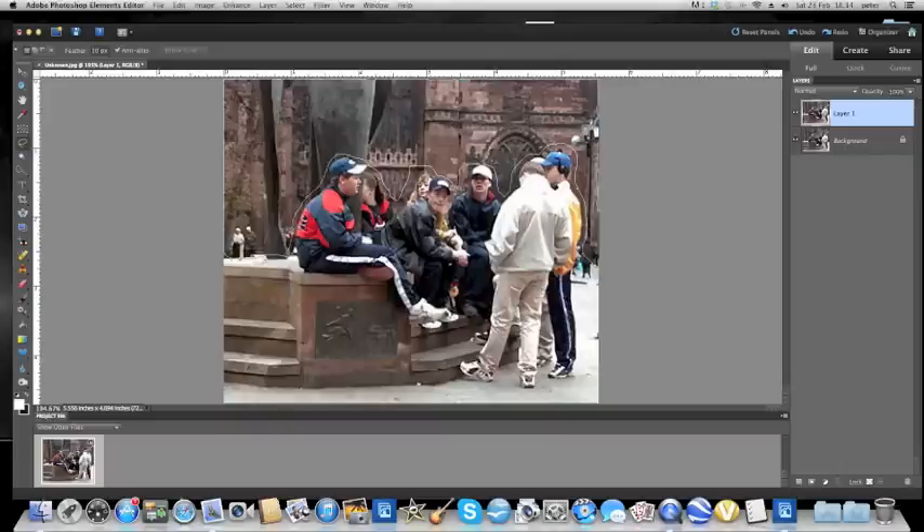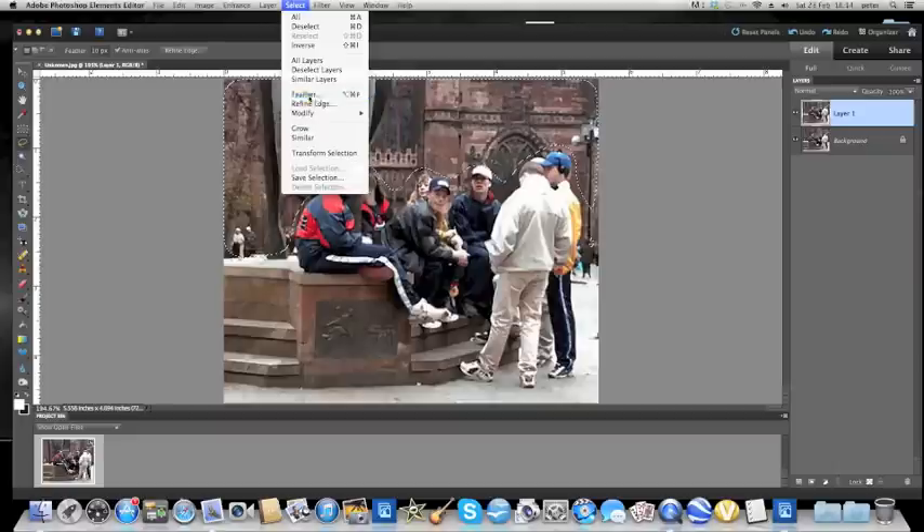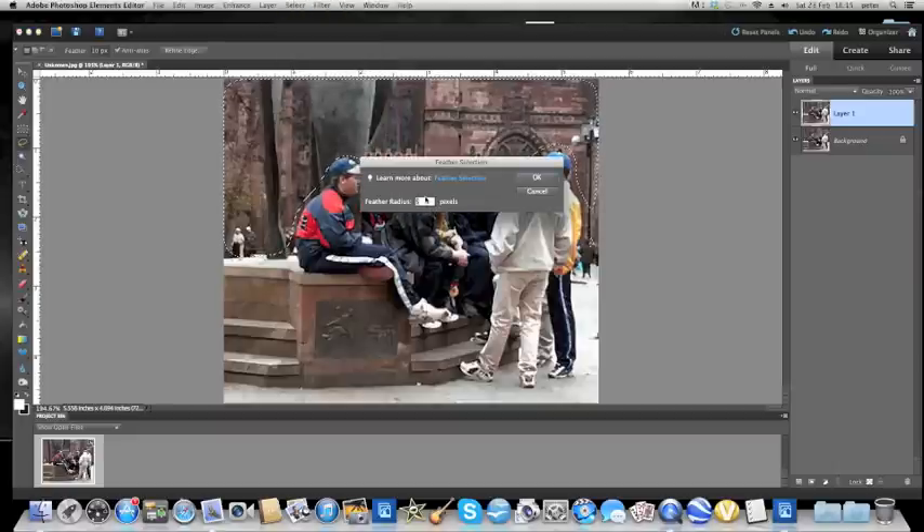When we return to the beginning, we will see that there are these marching ants going around. The reason we're doing it fairly loosely is that I'm going to feather that selection so that there are no hard edges. In this case, we select feather and we're going to decide how many pixels to feather it by. I know this picture hasn't got a very high resolution — it's only about 550 by 330 — so I've decided to feather it just by 5 pixels. If you had a picture with a much larger resolution and many more pixels, you could feather it with a larger number, but that's okay for us at the moment.